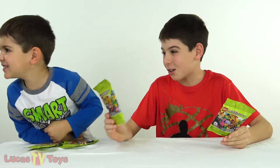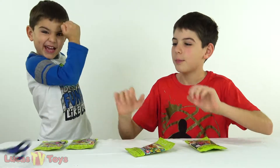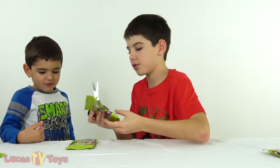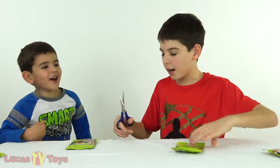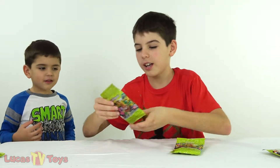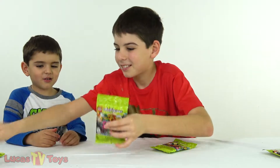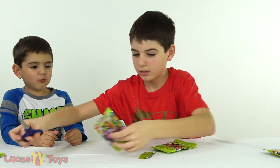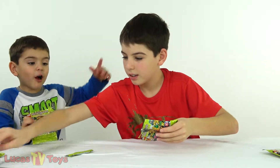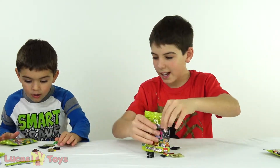So now we're gonna open up these four blind bags. Are you ready David? Yes! All right David, let's do it - magic scissors! I'm gonna count to three and then we're gonna see what's inside. Three, two, one, go! I got the bounty hunter!